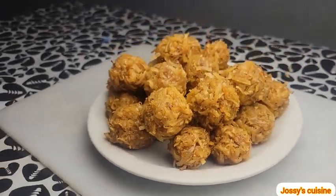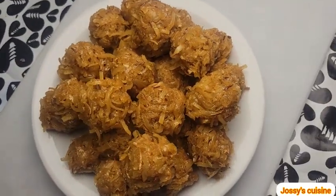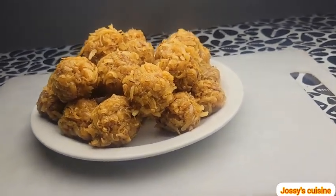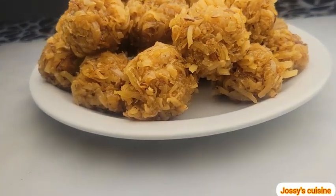The more sugar you add, the harder it becomes when it cools down. Make this for your children and I assure you they will really love them. You can easily store them in airtight containers and they can last for months. Thank you so much for watching. Stay blessed, bye bye!